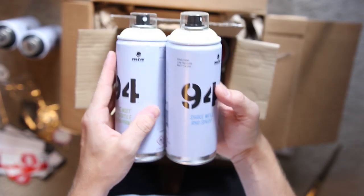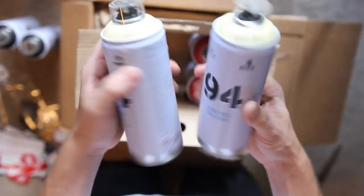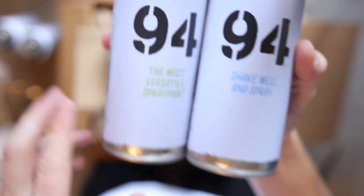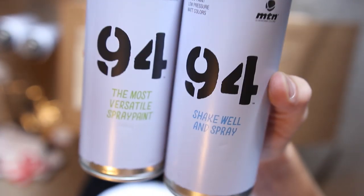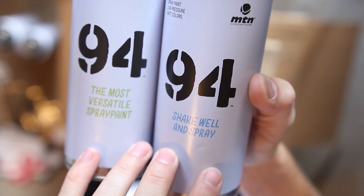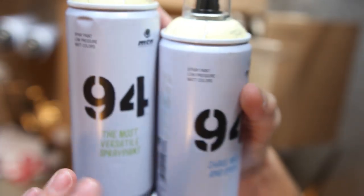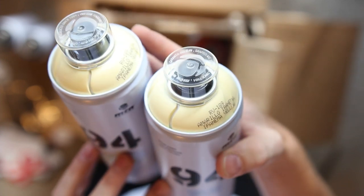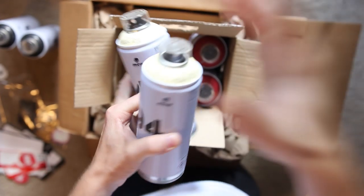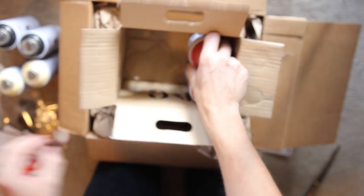Always go far with the extra blacks if needed. Then for my lightest shade, picked up Panama yellow — two cans of that as well. Got the 94 cans. A little bit of variety on the labeling — the most versatile spray paint, shake well and spray. These are literally some of my favorite cans right now. Just can't get enough of their valve — makes for super easy spraying on long murals. And also the quality of that matte finish is really in line with my current projects.